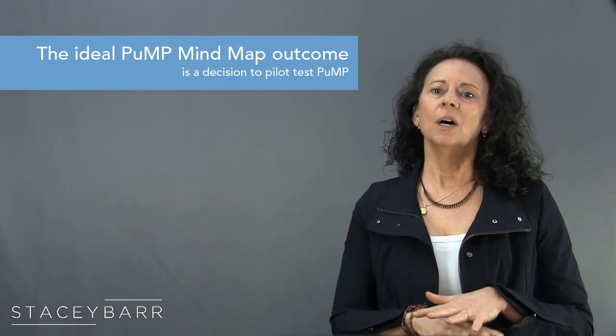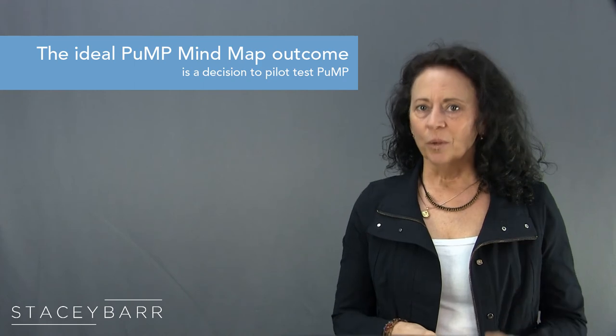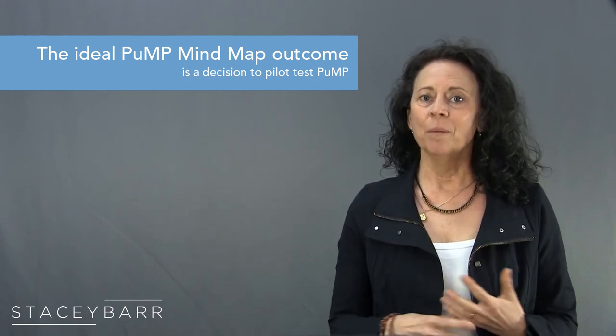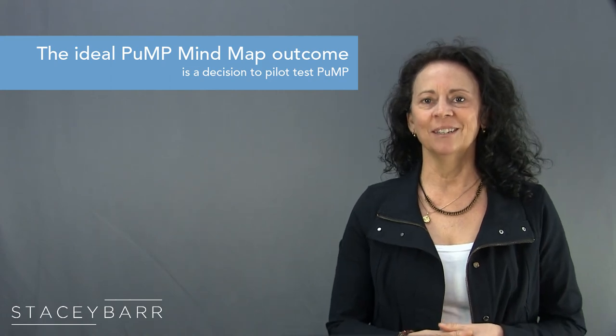The ideal outcome of the Pump Mind Map exercise is a decision — a decision to pilot test Pump somewhere in your organization, with support from management to monitor the pilot and evaluate its success after the eight steps are complete. Then you can all make an informed decision about whether Pump can make measuring performance in your organization faster, easier, more meaningful, and more engaging. So who would you involve in a Pump Mind Map exercise? Invite those people to do this exercise with you. For full instructions on facilitating the exercise, go to the description below this video for the link.